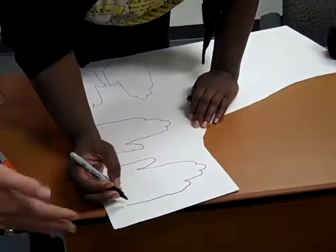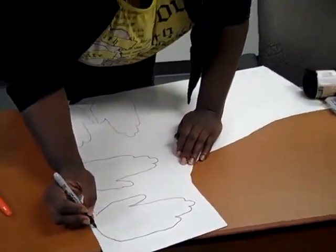Everyone over here is cutting out traces of their hands to simulate your hand going over your nose. Then they're going to stand the hands up on a weight, or page holders.